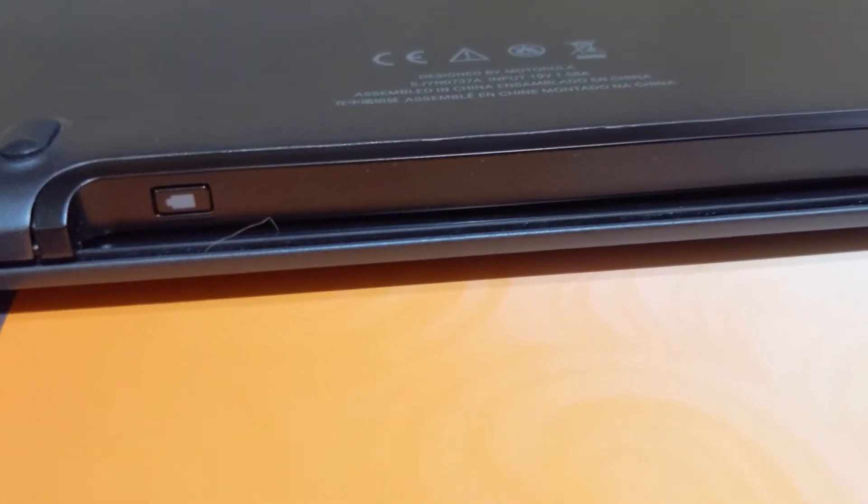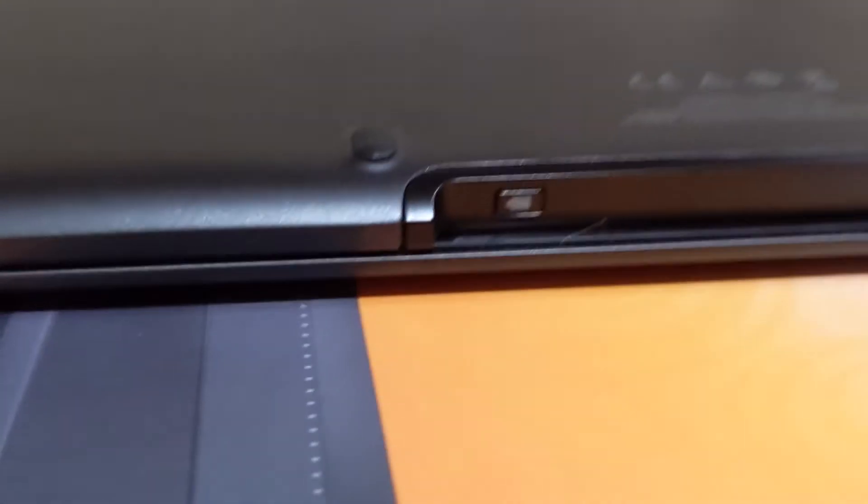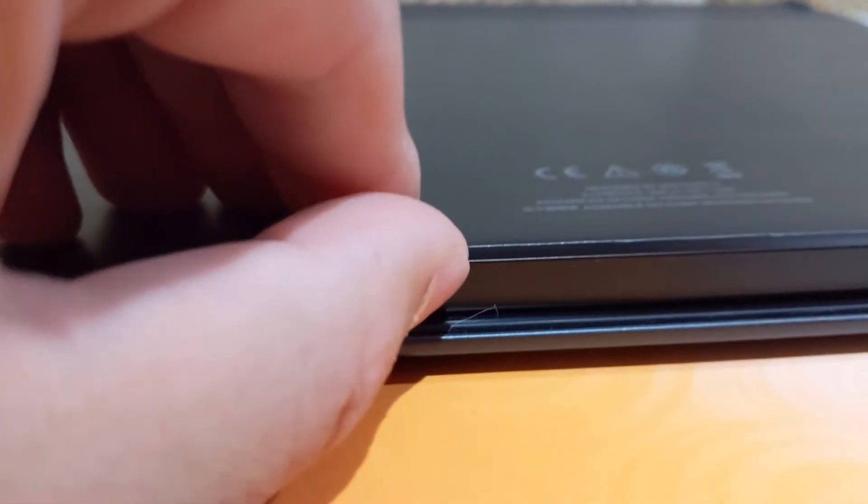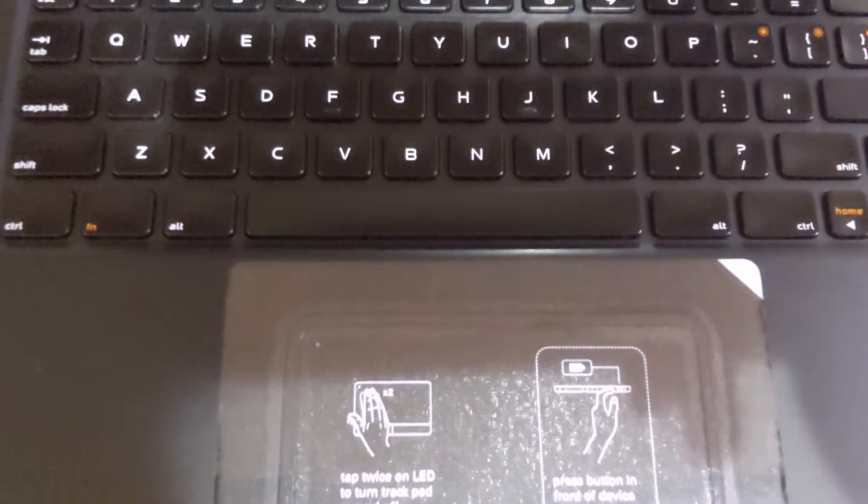Since the Atrix battery is basically dead and hasn't been charged, it shows zero lights. The Droid Bionic, which I did charge up, shows five lights. Now since the Atrix unit is brand new, it still has a little instruction label on it.